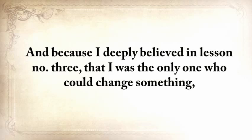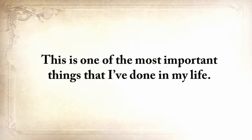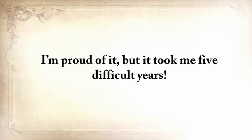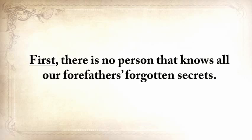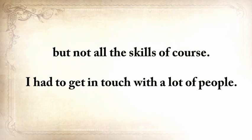Because I deeply believed in lesson number three — that I was the only one who could change something — my goal changed from not just learning, but saving our forefathers' ways. This is one of the most important things I've done in my life, and it took me five difficult years. There's no single person that knows all our forefathers' forgotten secrets. There are still a handful of people who practice a lost skill transmitted from generation to generation even today, but not all the skills. I had to get in touch with a lot of people.